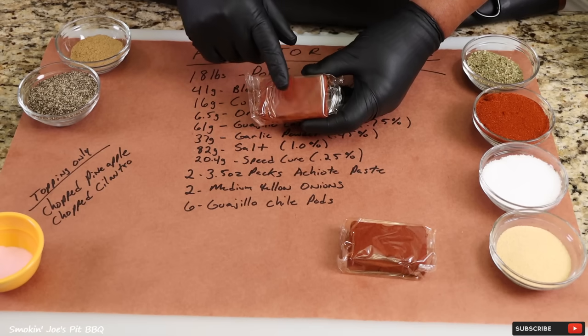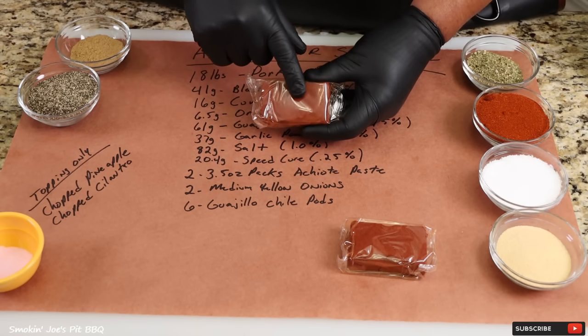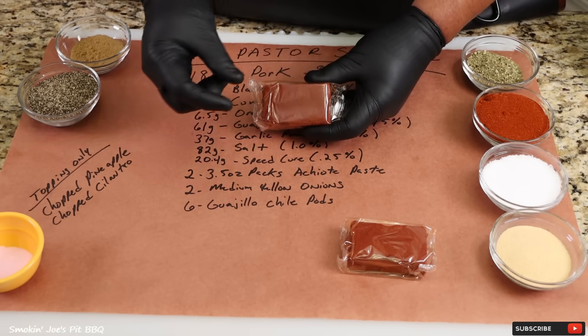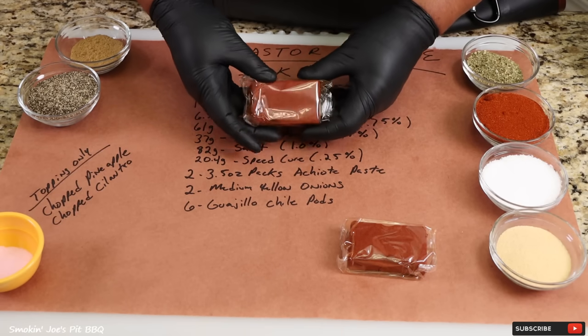I want to talk a little bit about this achiote paste. Some of you may not be familiar with it, but this is a popular ingredient in many Mexican dishes. This paste is made with some really good spices and it has a little bit of salt as well. What gives it that red color is the annatto seed — it's a little red seed, super bright, and that's what's going to give us that dark, rich color on our sausages. I'm using two of these packs.